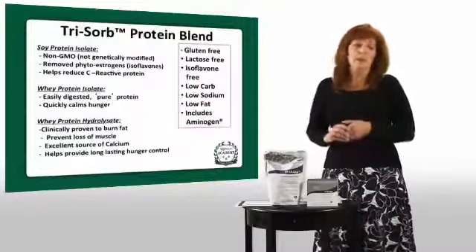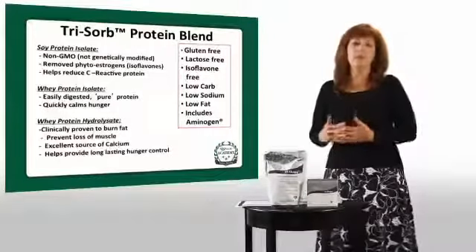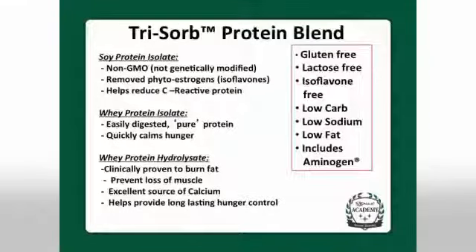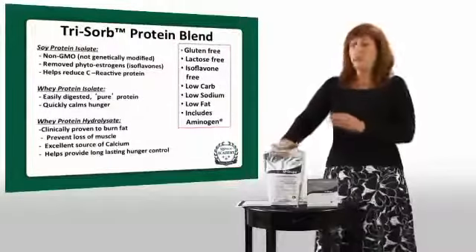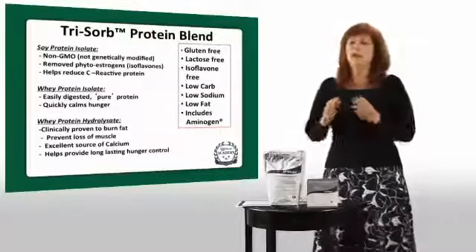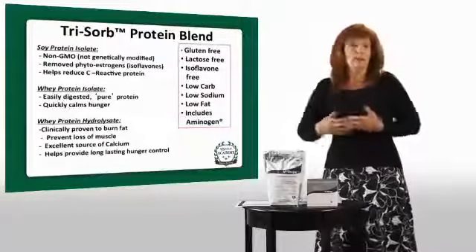We have our unique patent-pending Trisorb protein blend — we are the only ones using this unique blend of proteins. We have three different proteins in our shake. The first is our non-GMO soy protein. Non-GMO means not genetically modified, so it's as pure and natural a form of soy as we can get. We've had our soy specially processed to remove the isoflavones — those are sort of like antioxidants in soy that many people find beneficial, but some people worry about because isoflavones could impact estrogen.